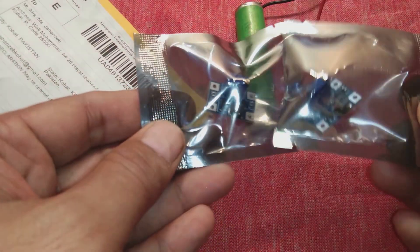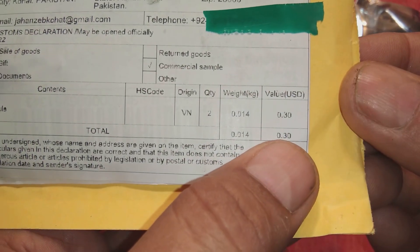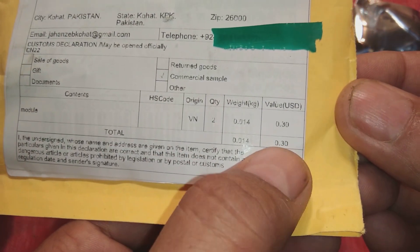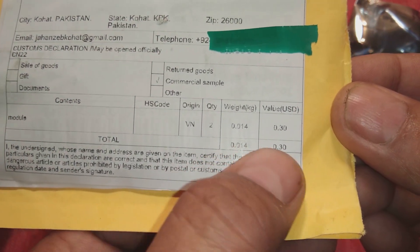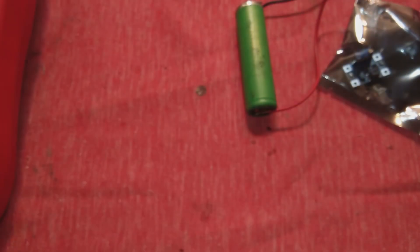I have ordered these two modules. Here is the price — about 30 cents for the two modules from AliExpress China. Each one is around 14 to 15 cents, so two come for 30 cents.